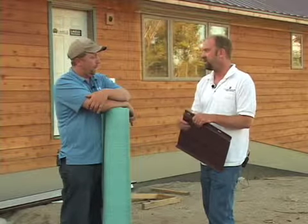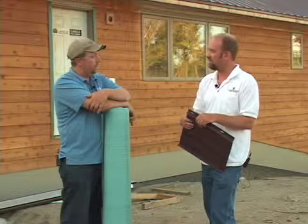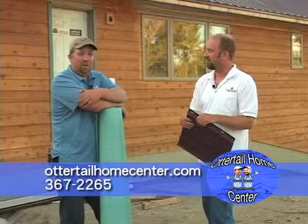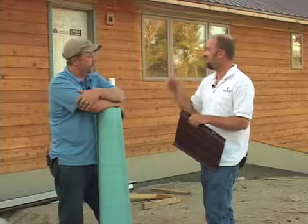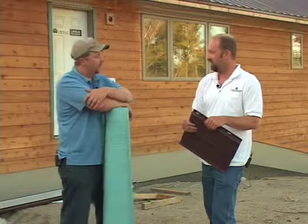It does add some cost to the project, but these folks didn't want any shingles to worry about blowing off. They're getting up there in age and just don't want to worry about anything. It was a smart move, and it really works well with the cedar siding and the rustic cabin, up-north look that they were going for.